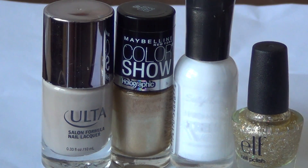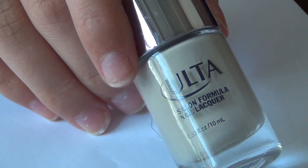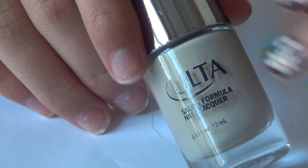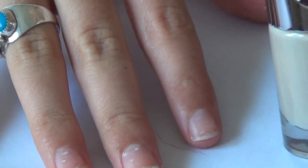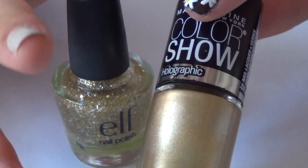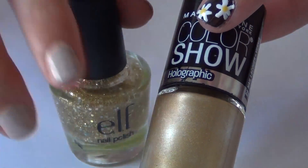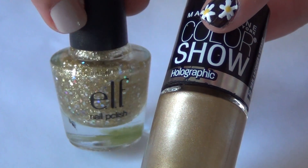The supplies you need for this next tutorial are a nude color, a gold, a sparkly gold, and a white. I'm just using colors I already have, so there's a variety of brands: Ulta, Maybelline Color Show, Sally Hansen, and Elf. The first step is to paint all of your fingers with the nude color except for your ring finger, then paint your ring finger with the Maybelline gold and then a sparkly gold on top.